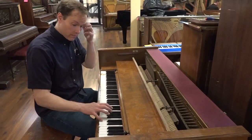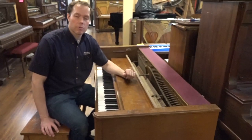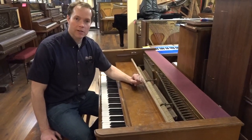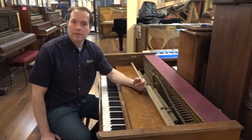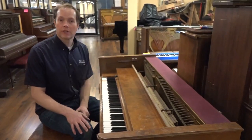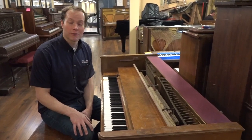I'm hearing all sorts of problems. I'm hearing very bright tone that I suppose has probably developed — I can't imagine it was quite this bright. It doesn't have the nuance in the touch or the tone, frankly, that I would expect out of a piano in general, but a Baldwin Acrosonic in particular. So looking forward to seeing the restoration of this piano — it's going to be a dramatic turnaround. Thanks for watching.